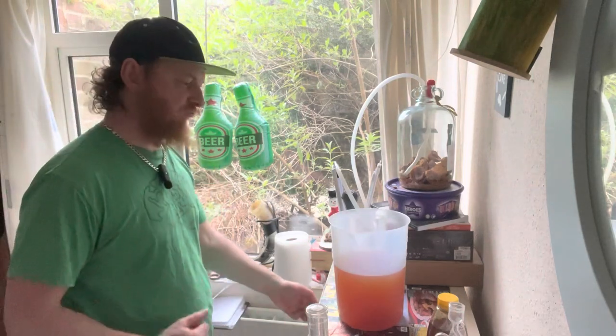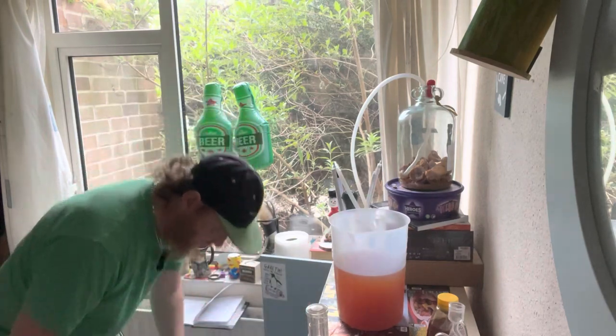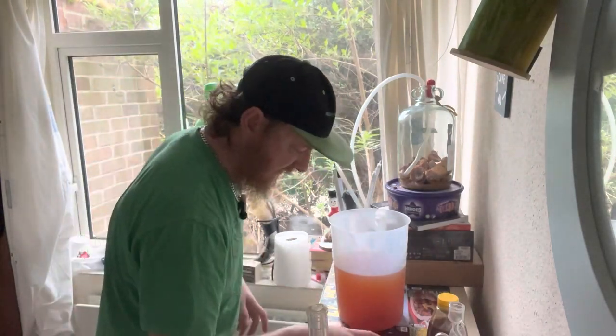I'm going to add 200 grams for the amount of volume we've got there. Then we'll taste it and see what it's like. If it's nice, we'll leave it. If it needs more, we'll add more.